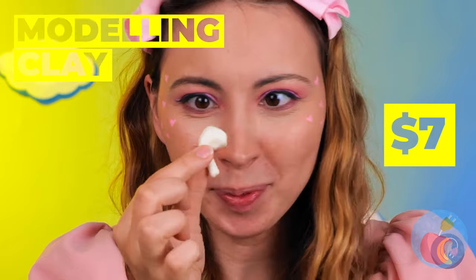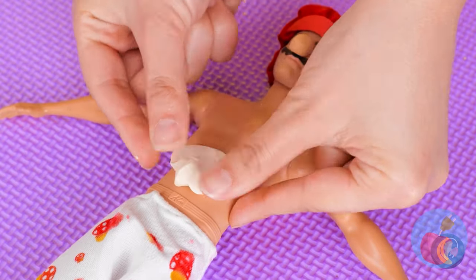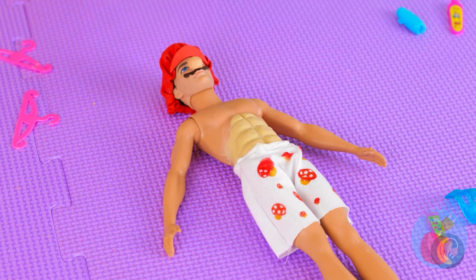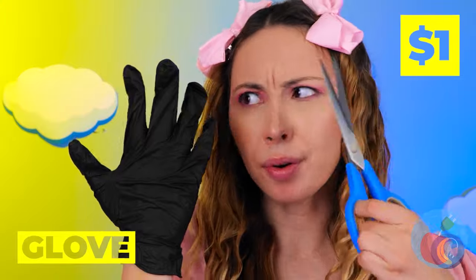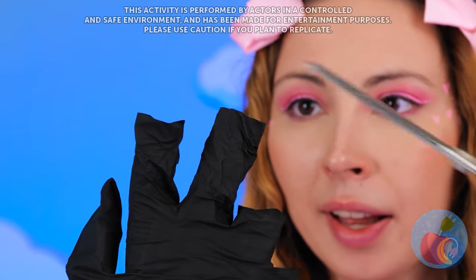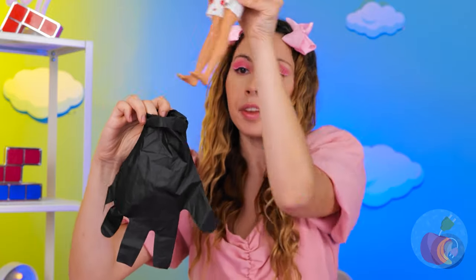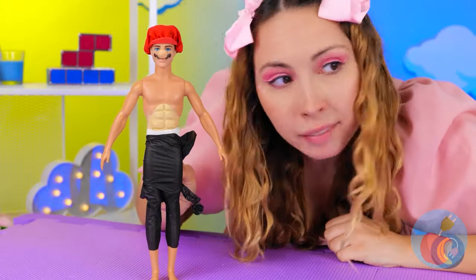Let's start with some modeling clay. Now smear it on his torso. Make some slices in a pattern. Add one more for some instant abs. Next, that glove should come in handy — cut off a few of the tips, not your own. Now place Mario in his brand new pants. Even comes with coat tails — talk about fancy.